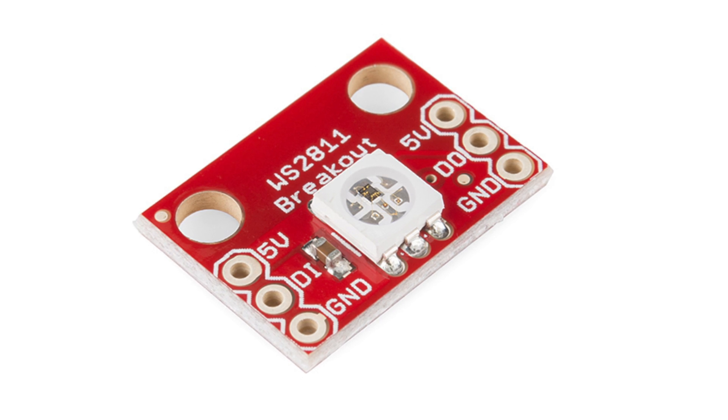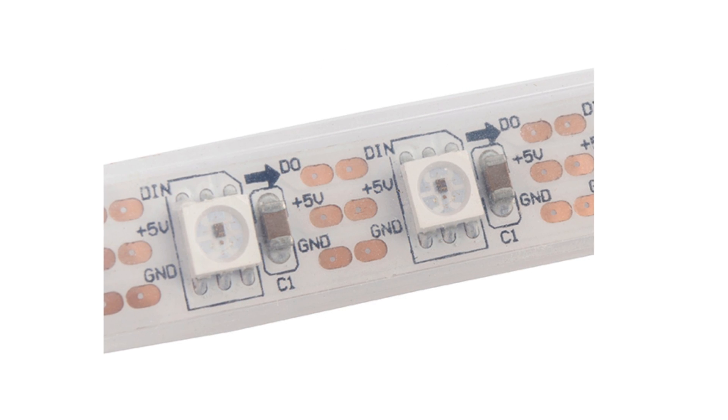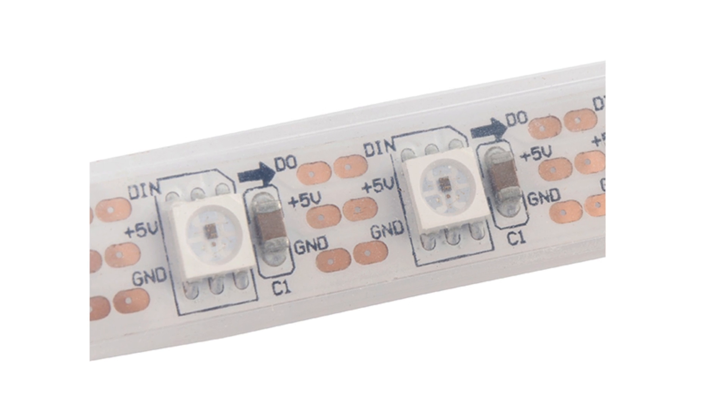Today we want to share the WS2812 LED, commonly seen in addressable LED strips, breakouts, and NeoPixel products. WS2812 LEDs have a built-in IC, so you can control a potentially enormous number of them with very little processing power. They also run at 5 volts, and they can be daisy-chained together, so hookup is simple.